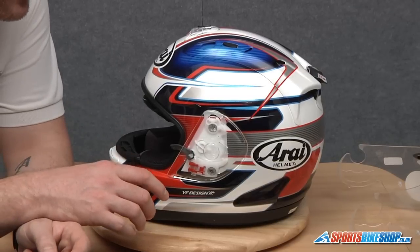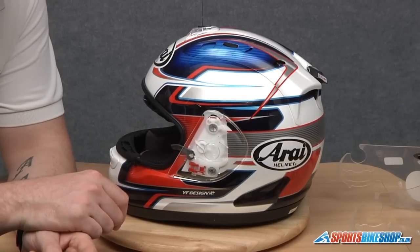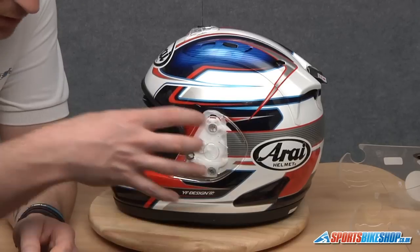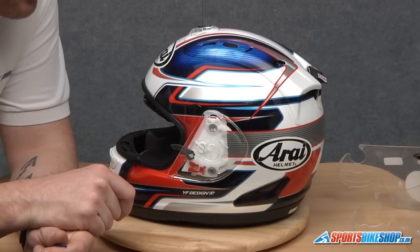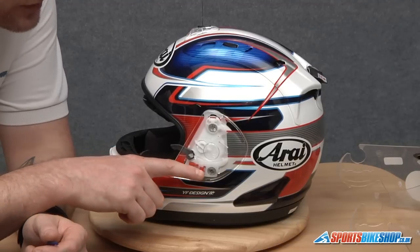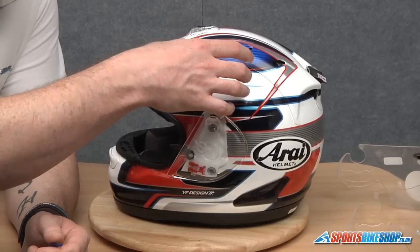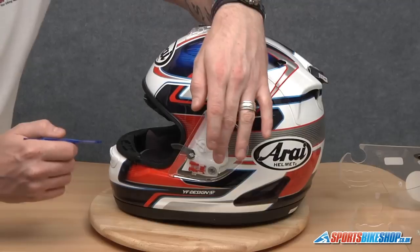Now what a lot of people do, which causes damage to the side pod, is pull it away from the helmet. There's also a lug at the top which, if you just pull it away, will snap and it's going to end up costing you money for a new set of side pods. What we're going to do once we've released the bottom of the side pod is lift it away slightly from the helmet and slide the side pod up, which will release the top lug without causing any damage.